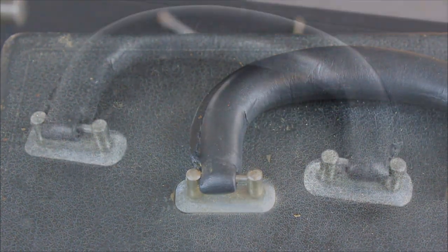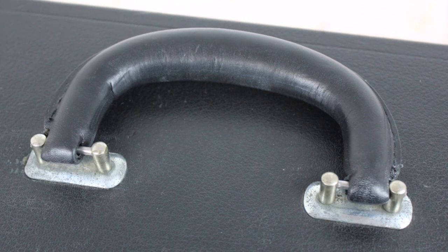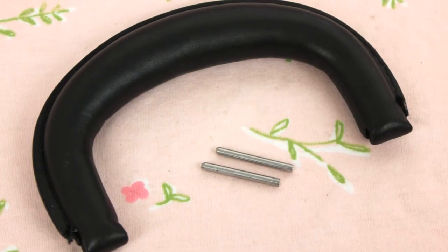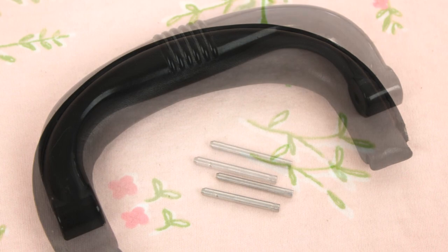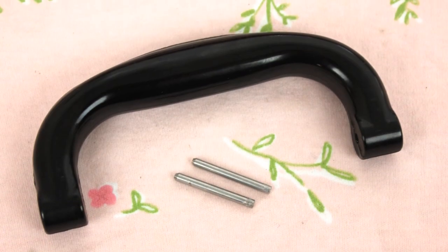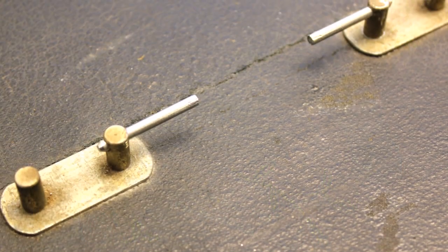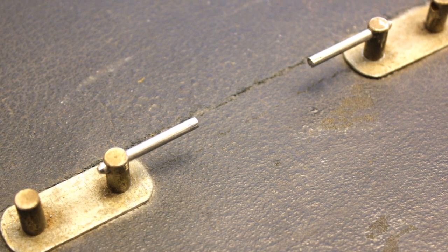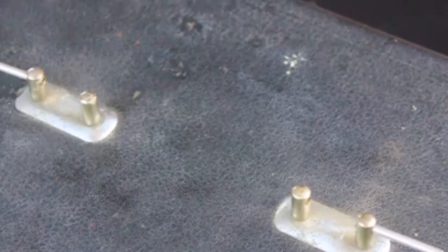Don't forget to polish your case as well — with the new handle, the case will look like brand new. Even though this repair was done using the new leather handle, we also carry original Bakelite handles with new pins, and they can be switched out the same way, cutting the old pins off and inserting the new pins. The only difference is that the pins for the Bakelite handles get inserted from the inside post versus the outside post on the leather handles.